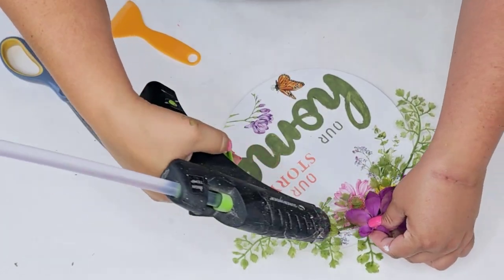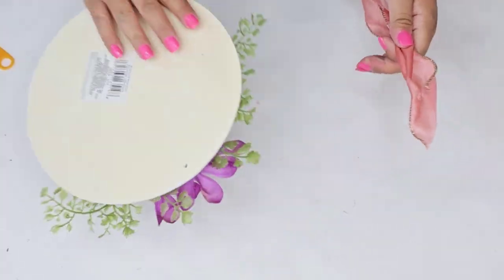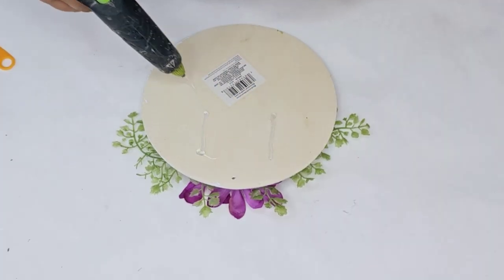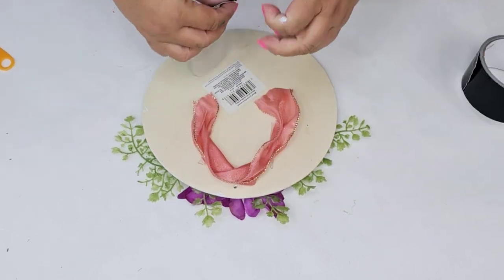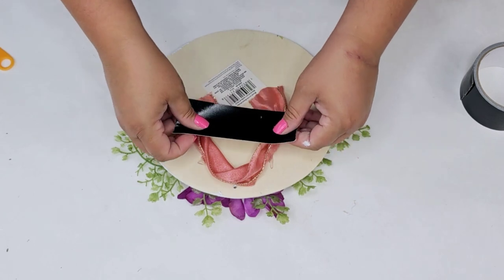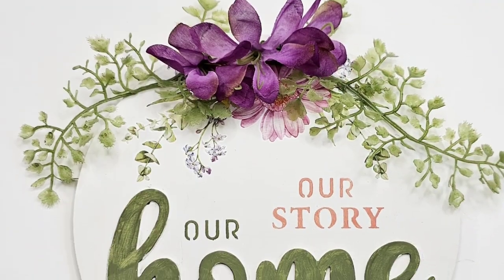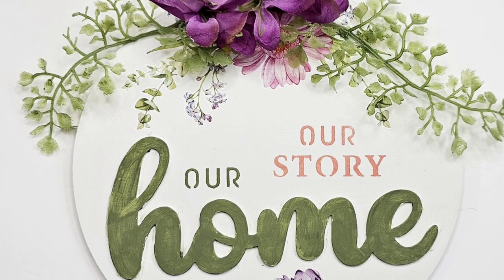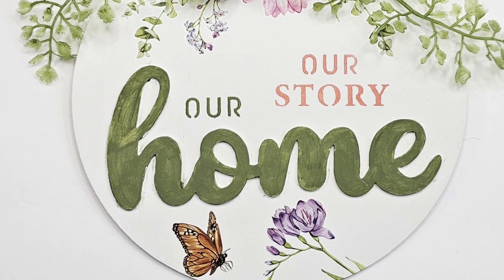I'm going to hot glue some greenery and flowers right to the top. I'll flip it over and add a random ribbon I had left over in my stash — hot glue it and tape it for a secure hold, and I think it looks gorgeous. I would have added that rub-on transfer a little lower so you can see it more, but overall I really love the way this stencil turned out.